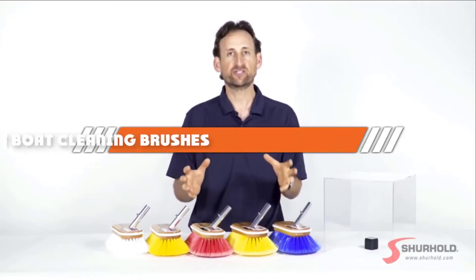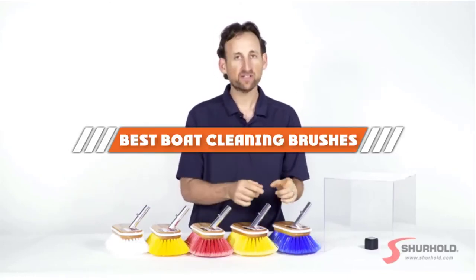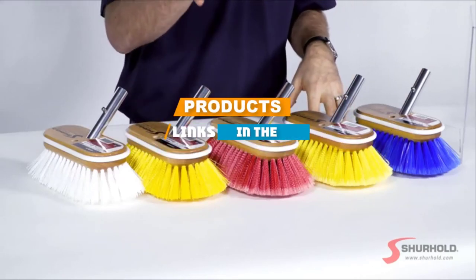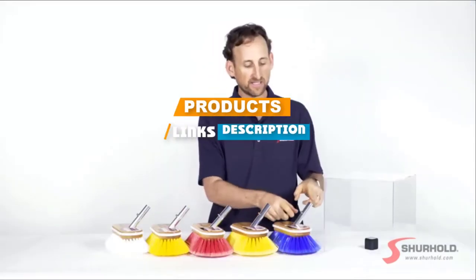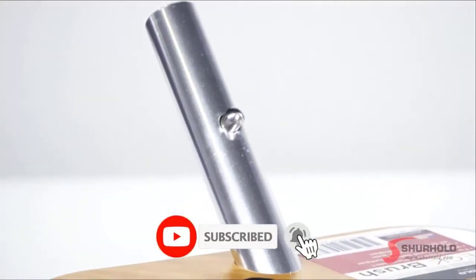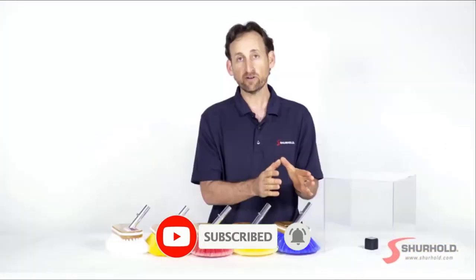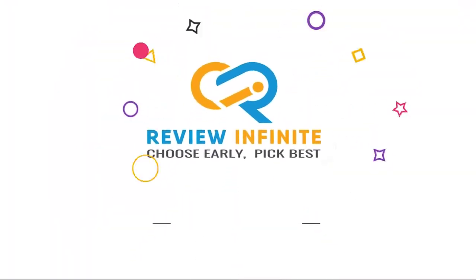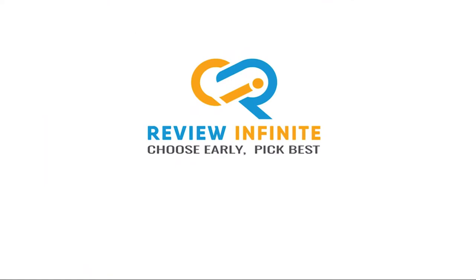If you are looking for the best boat cleaning brushes, here's a list you must see. We made this list based on our personal preference, rated based on features, prices, quality, durability, and reputation of the manufacturers. We have included options for every type of customer, so let's get started.